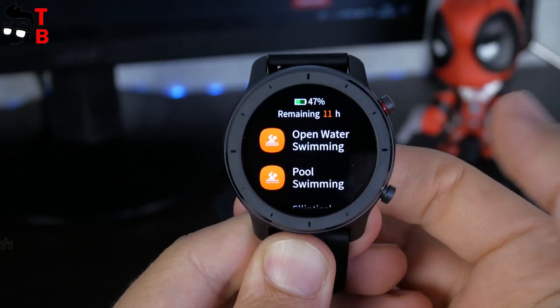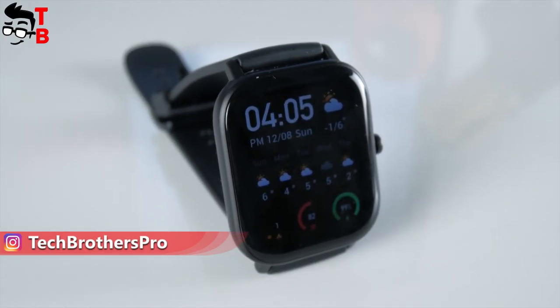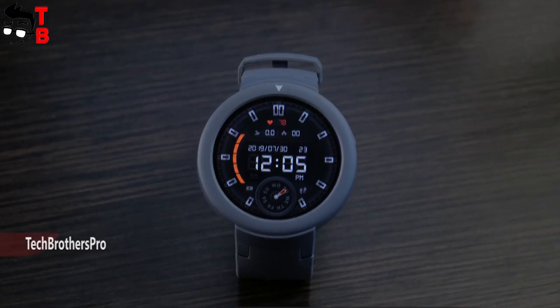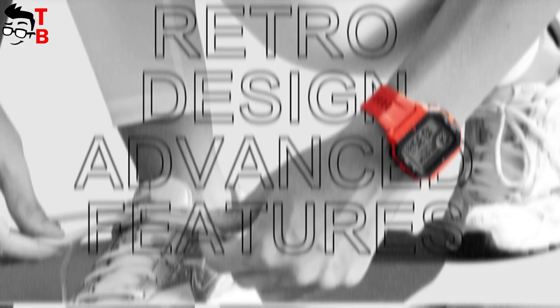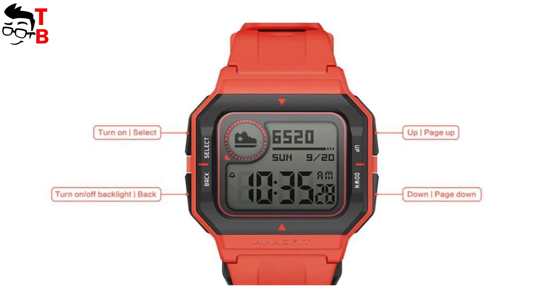You probably know about Amazfit company, because it has produced some interesting watches, such as Amazfit GTR, Amazfit GTS, Amazfit Stratos and others. If you have any Amazfit watch, please write in the comments below — do you like it or not. However, the new Amazfit Nio is very different from the previous watches. Its main feature is retro design. Also, the new watch costs only $40 on AliExpress. So let's talk about the main features of Amazfit Nio.